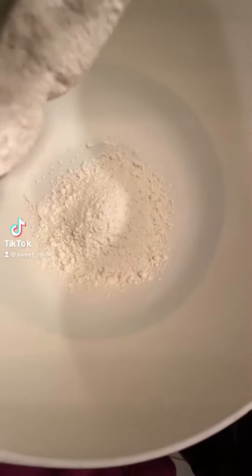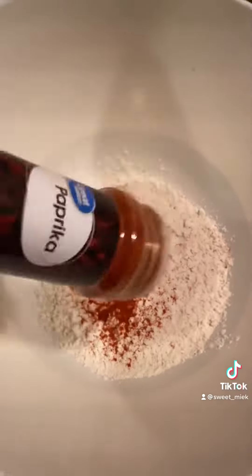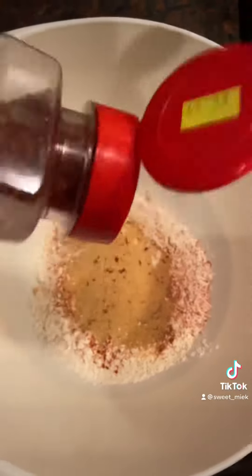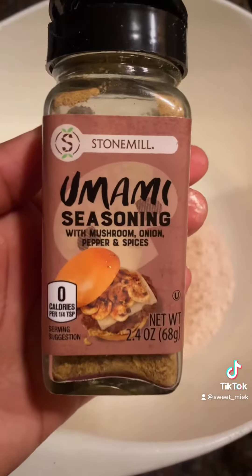What's up everybody? Today I'm going to be making a vegan fried chicken sandwich using oyster mushrooms. I'm going to start by seasoning my unbleached flour. You can use whichever seasonings you like — these are the ones that I prefer. I'm also going to be using a seasoning that I've gotten so many questions on, and that is the umami seasoning that I found in the store at Aldi.